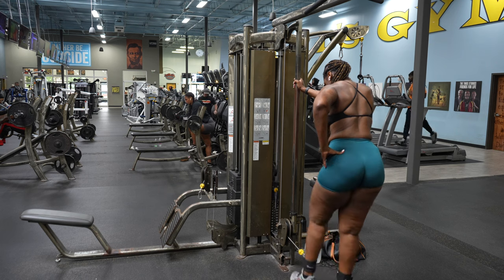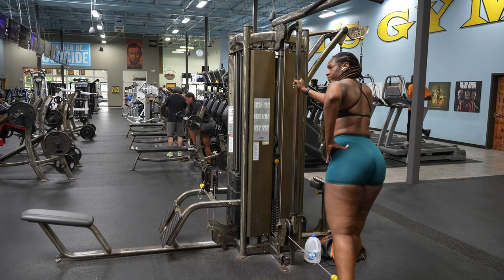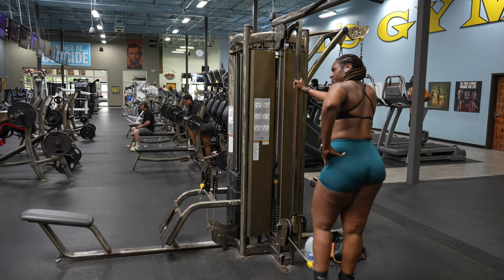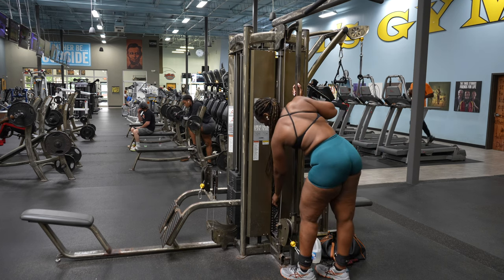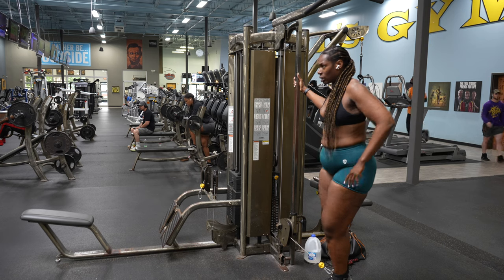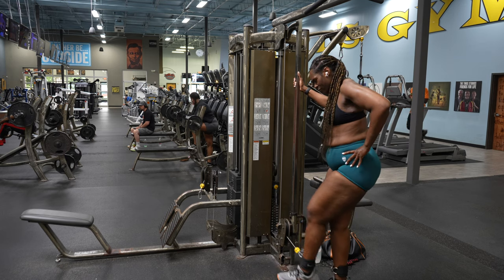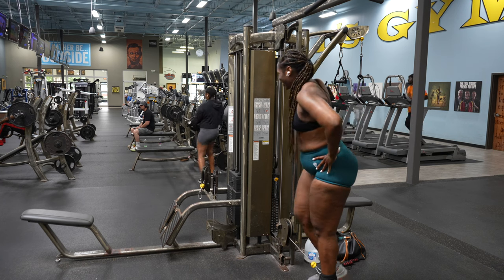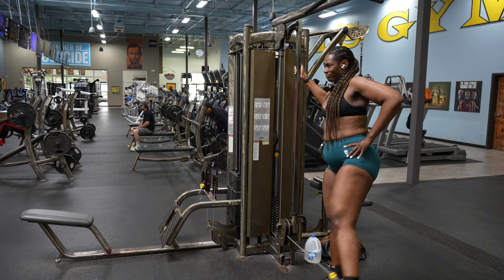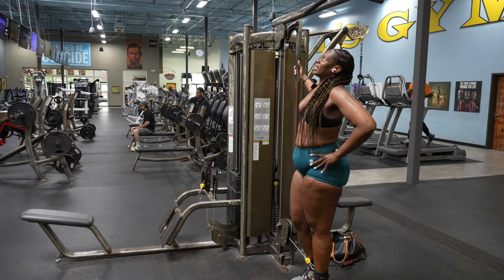Here we are on set two, starting with the kickbacks again. The burn is excruciating but we're going to get through it — who doesn't want sexy buns for summer, right? I can't do 10 without taking a little bit of a break in between reps because this is intense, you guys. This was intense as you know what.